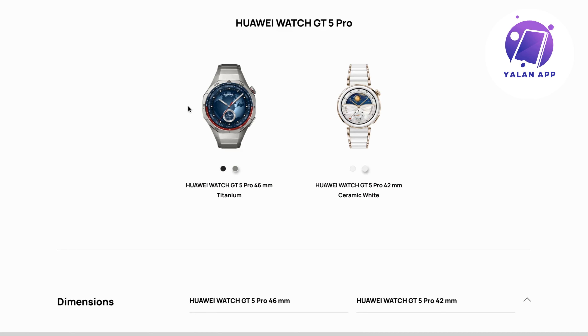They actually have two completely different designs of this specific watch. They have this specific design but also a slimmer version. I think this one is probably meant for men and the slimmer one is made for females, though of course anyone can wear whichever they prefer.